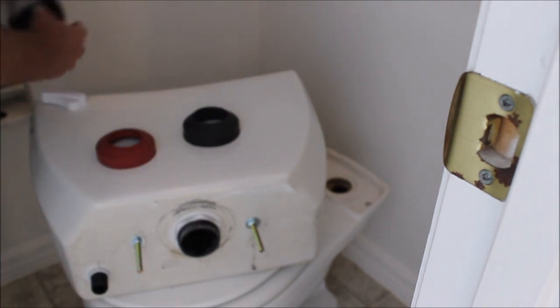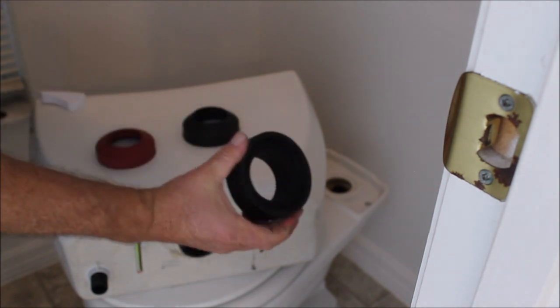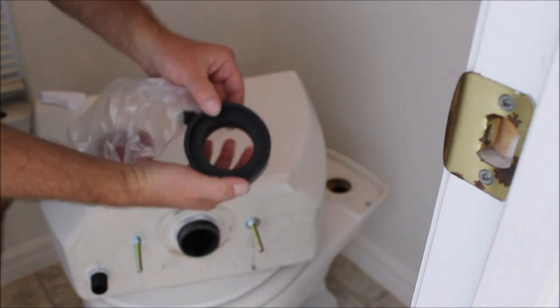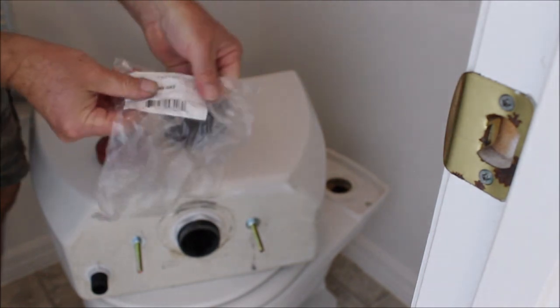After doing quite a bit of looking around and talking to the right people, I found that Gerber actually has a huge gasket that is about twice as thick as the extra thick gasket you can see here. And this is the actual part number.